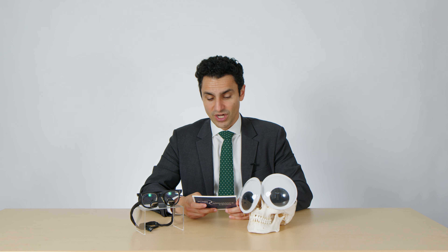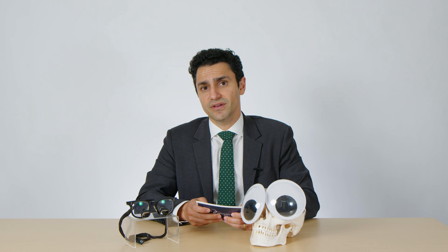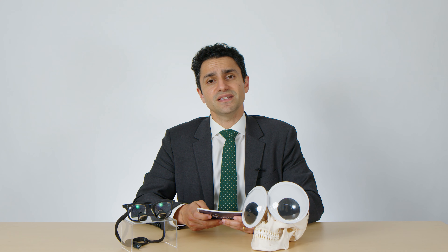Do I need to undergo general anesthesia in order to get a blepharoplasty? The answer is sometimes. For lower blepharoplasty, sedation or general anesthesia are oftentimes recommended, whereas with upper blepharoplasty, sedation or local anesthesia only is recommended.